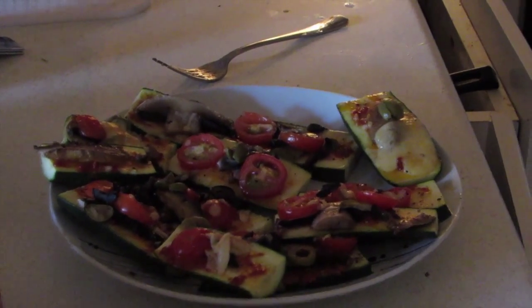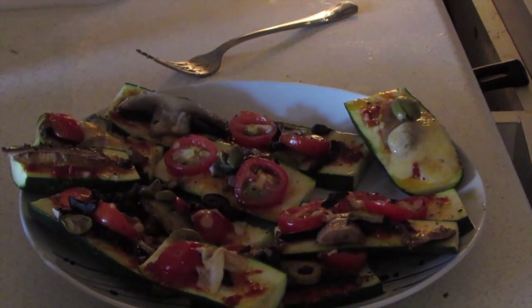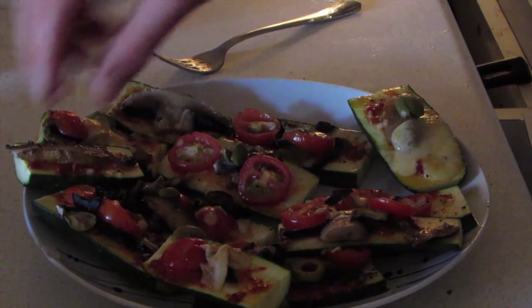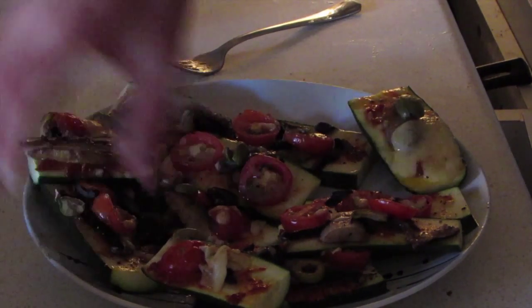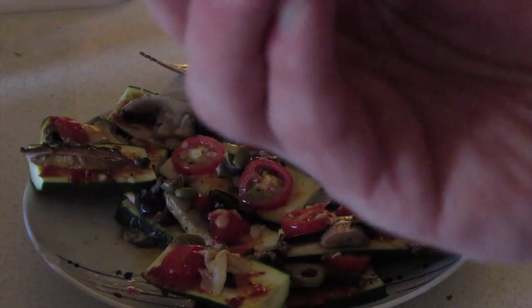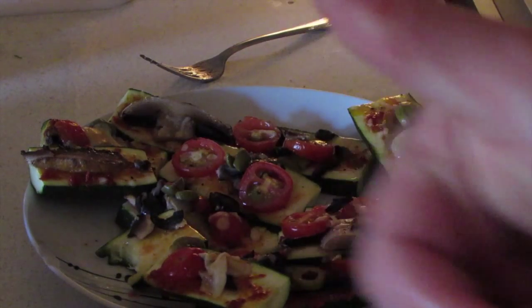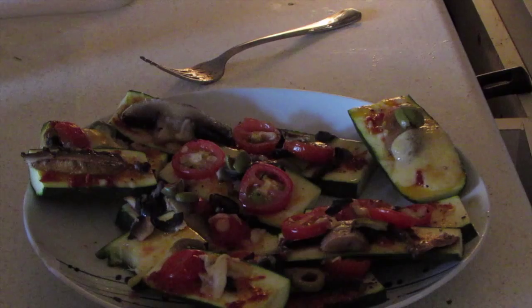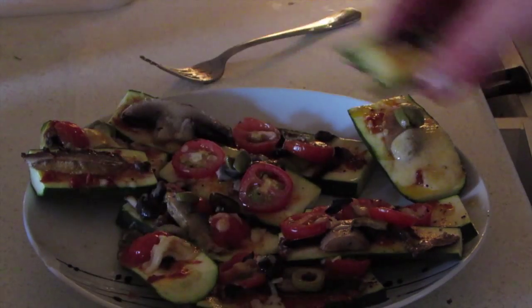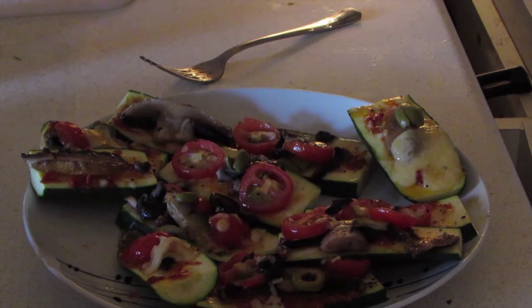Okay guys, so there it is in all its glory. Ten minutes is enough in the oven — just enough to keep it soft but not too soft. It'll be perfect for a party or a summertime snack. I'll give it a taste because I've never made it before — mmm, that's damn good! So there you go guys: courgette pizza thingies. You can make your own topping, perfect for summertime, perfect for a party. Take care, have a good one, bye bye!